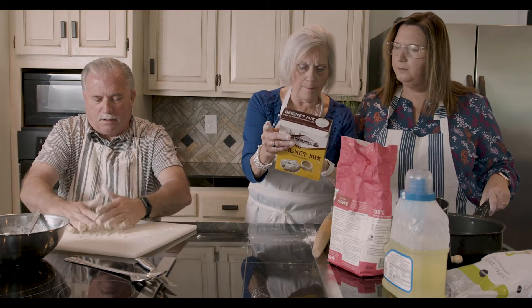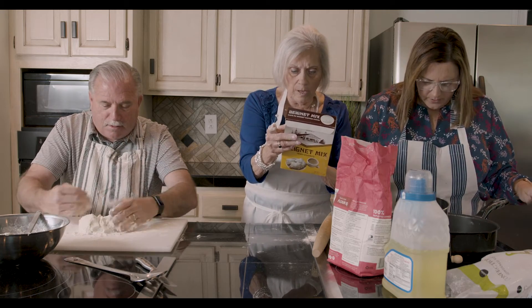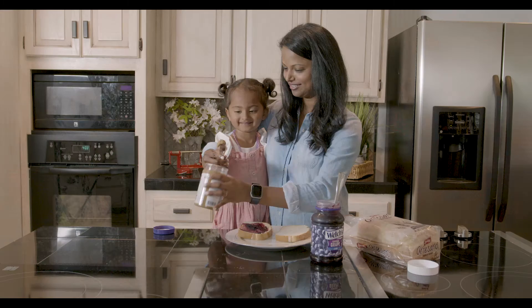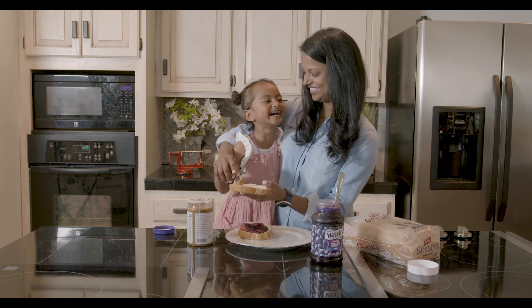It says fry, but it says put it on 370. We're not going to do that. 370? I can't say 370. Well, put it on medium — that's 370. Now that's very sticky. It's so sticky.